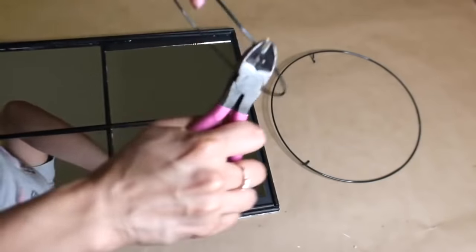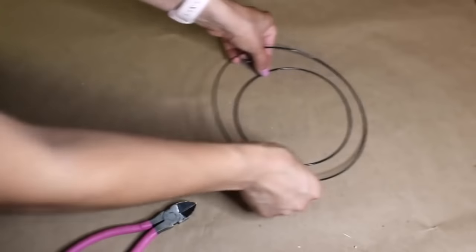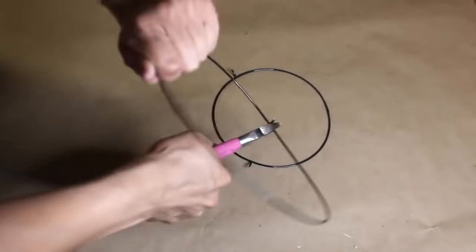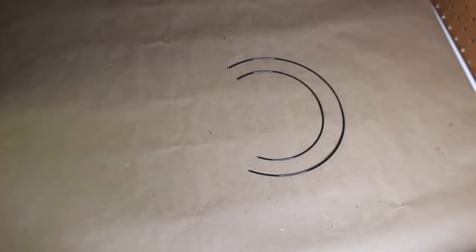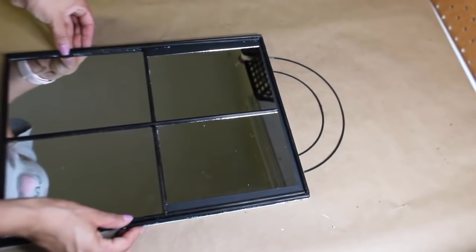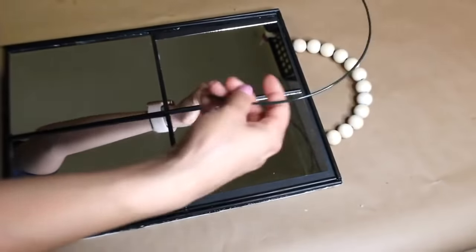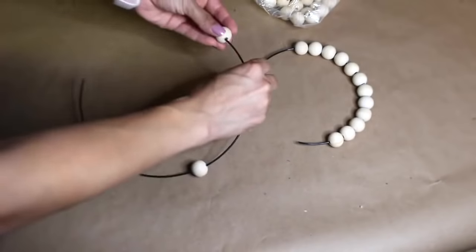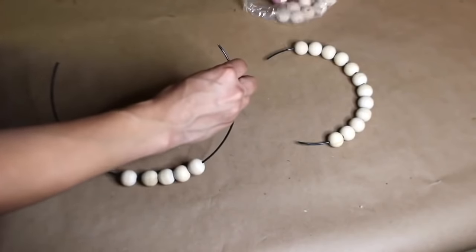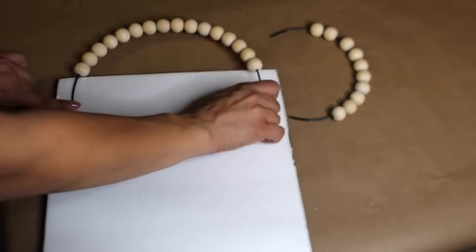The wreath forms are sturdy so the beads won't move around and they slide on really easily. Before adding the beads, I'm scoring off the side pieces and they'll eventually pop off. I need to figure out how much to cut off so I can open the wreath form and slide the beads on. You do need some wire touching the bottom of your poster board so you can glue it to the back. I added Amazon beads to the smaller one, and for the bigger one I'm going to stretch it out so it goes from end to end at the top of my mirror. I left some wire showing because that part will be glued to the back.